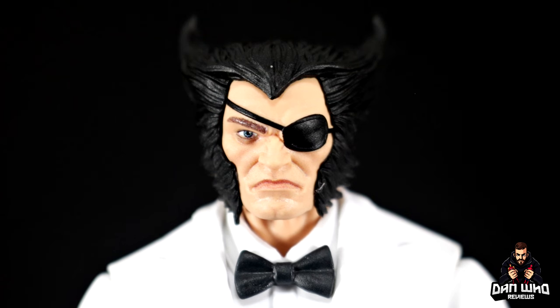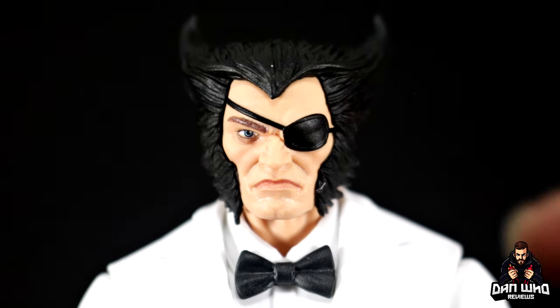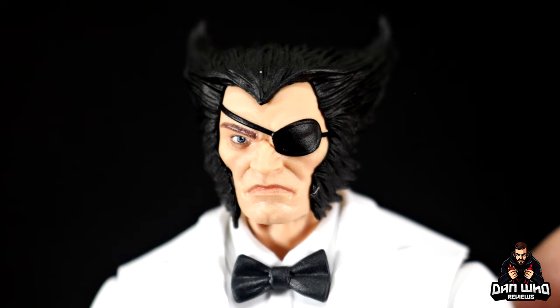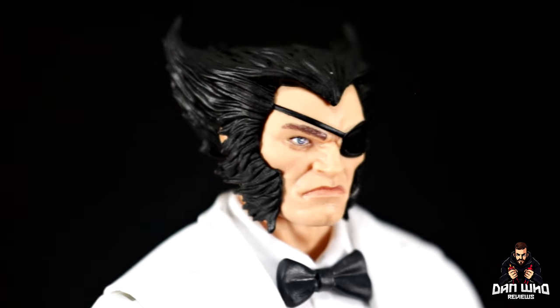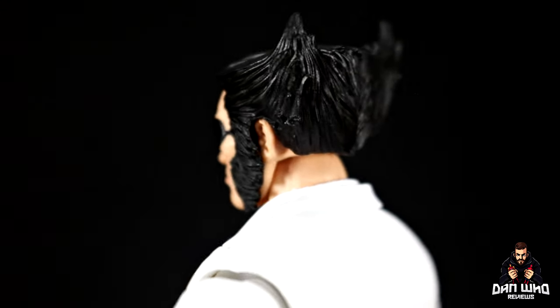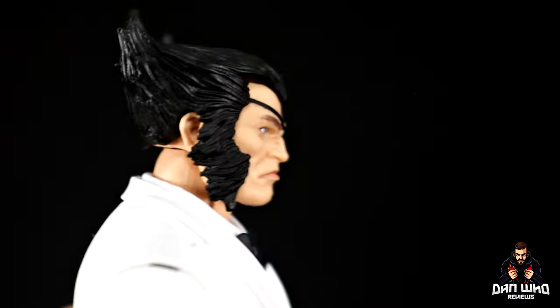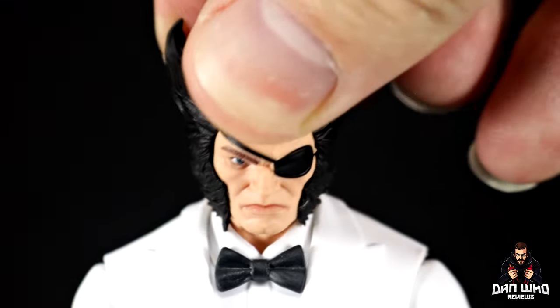The head sculpts are a massive improvement compared to any previous Patch head we've gotten — and we did get one, I think it was with the Riders Wave Wolverine. The new one with the digital face printing tech is so much nicer — you may as well put the old one in the bin. The angry expression head sculpt still shows his eye glaring with a stern expression, black sideburns, and a nicely done jet black hair sculpt. The head is on a dumbbell joint giving swivel, tilt, and up and down range.